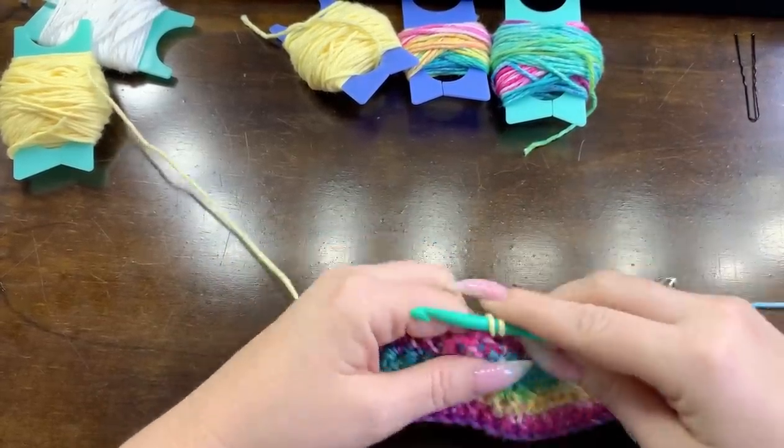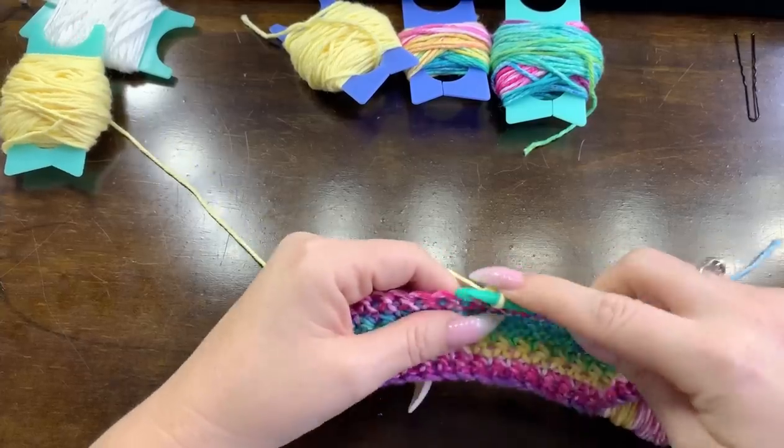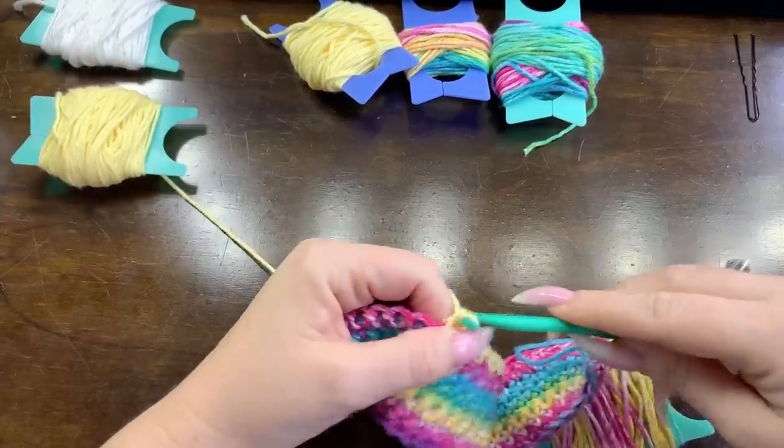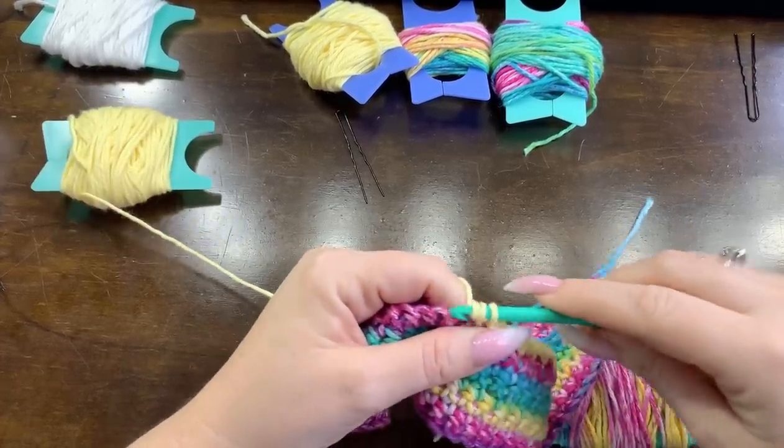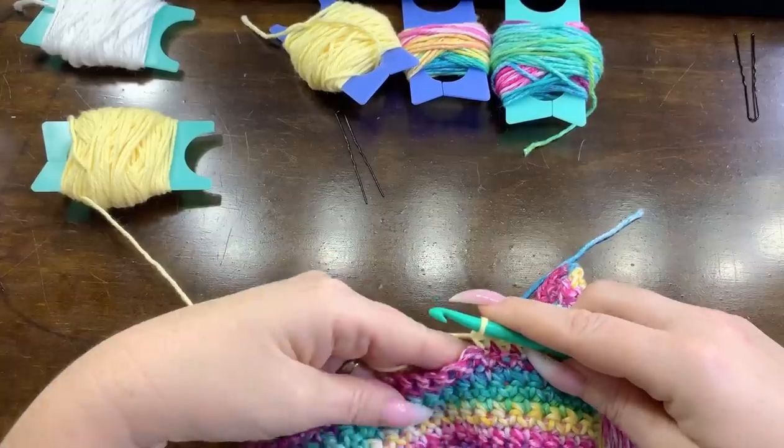For me this is a game changer because I don't have to weave in any extra ends. I'm really only weaving in at the very end of my work.